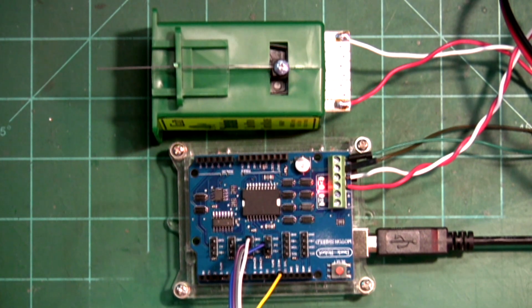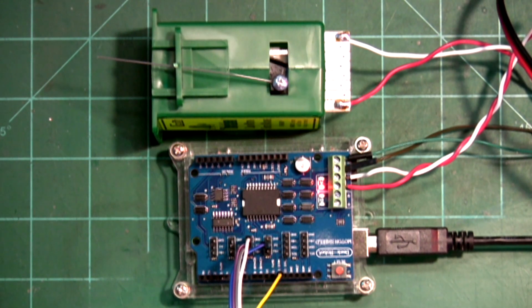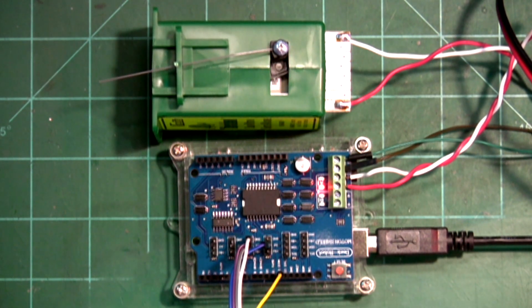I'm using a generic motor shield on an Arduino Uno to operate my tortoise switch machine.